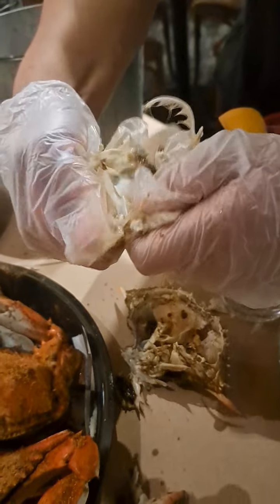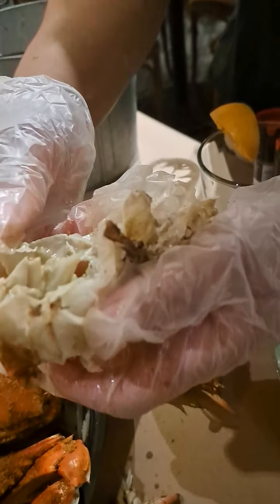I like to break it in fours, and then your meat is going to be inside.